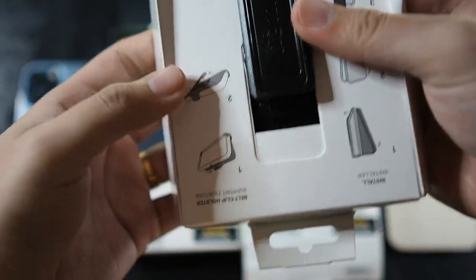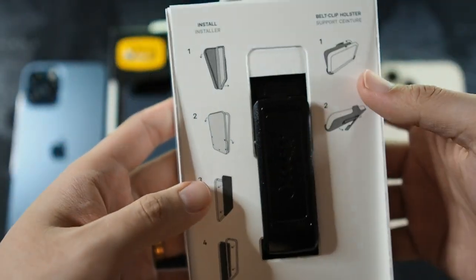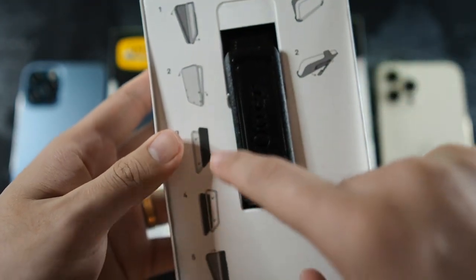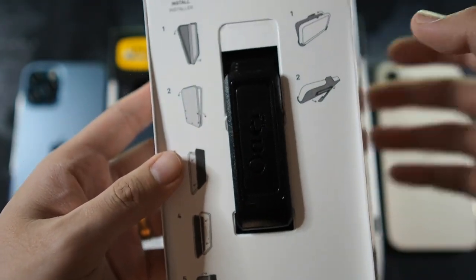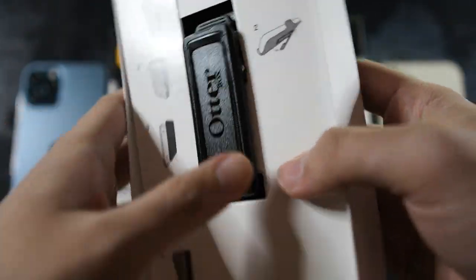At the back of the packaging there are instructions on how to install the case. You just have to take off the rubber portion, unclip the inner portion, and then snap it back together. I'll show you that in a moment.